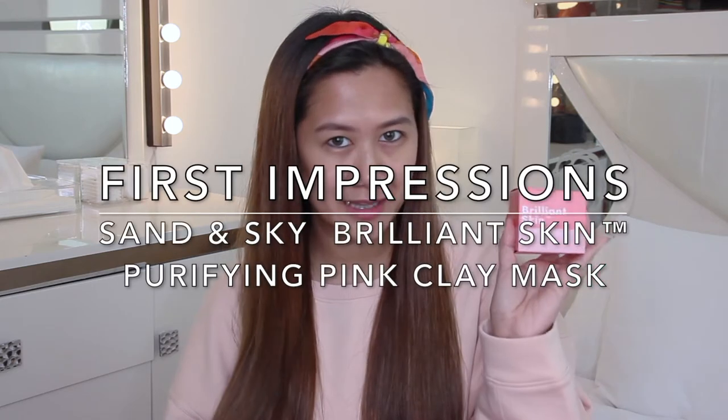Hi everyone! Hope you're all doing well. In this video, I'm going to do a first impression on the Sun and Sky Brilliant Skin Purify Pink Clay Mask.